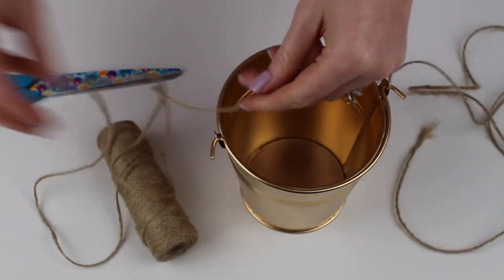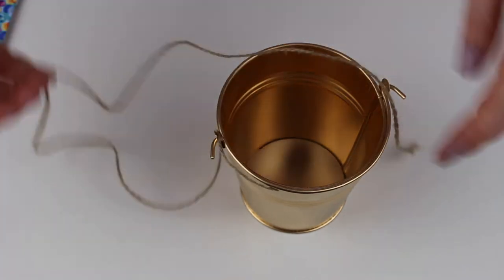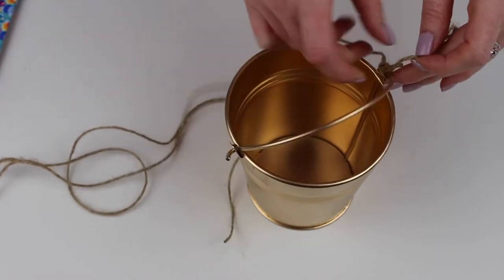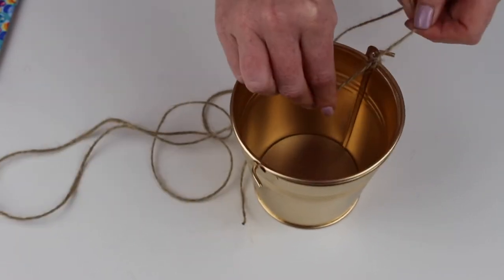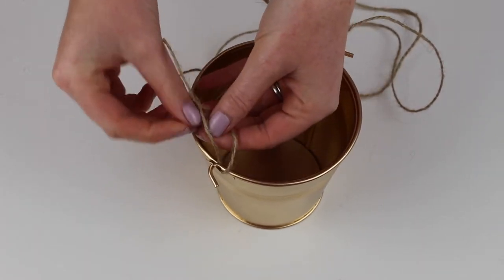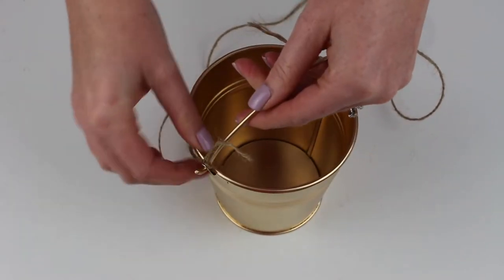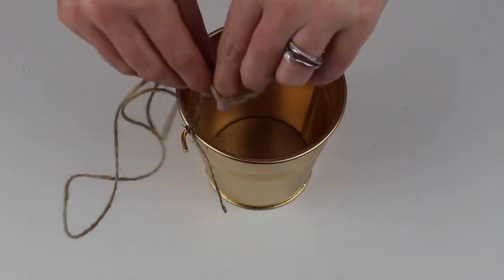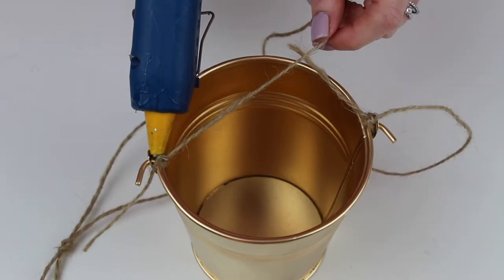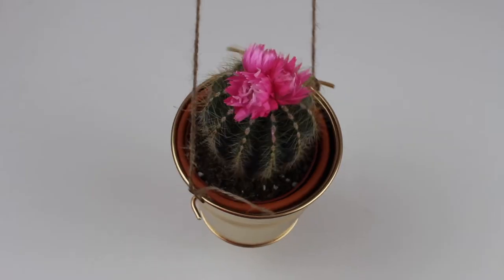Then once everything is dry you can decide how you're going to hang your pots. For this smaller gold one I'm using some string to hang my planter. All you need to do is measure out your string depending on how high or low you want your pot to hang, then thread your string through either side of the handles and secure with a double knot. I'm also tying another knot at the top of the string to add a little more detail and to help the planter hang evenly. Finally, to finish I'm securing my string down with glue either side, then adding the main attraction — this beautiful cactus, which goes perfectly with the gold.